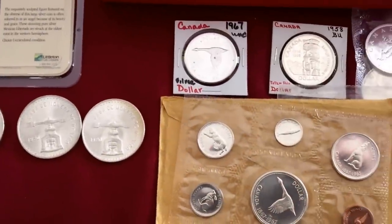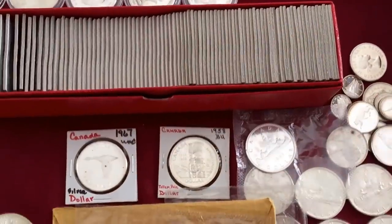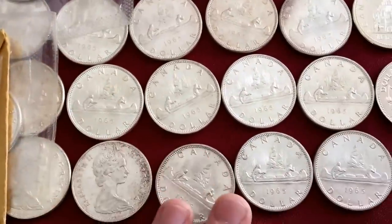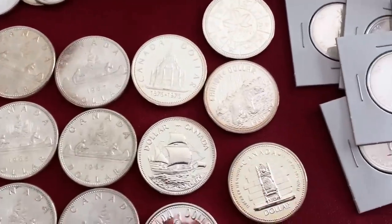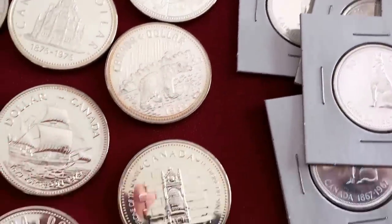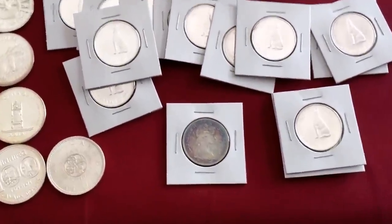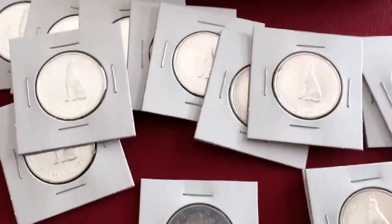We'll move on over to Canadian coinage. These are all BU halves — 80% silver — and I have $50 face, BU. Here are just some random dollars, a 1967 set, and some more Canadian dollars. I do have some of the special proofs — I believe these are 50% silver. These dollars here are pretty cool. I have quite a few of the Wolves — all just beautiful, perfect condition. Got a stellar deal on that $50 face.